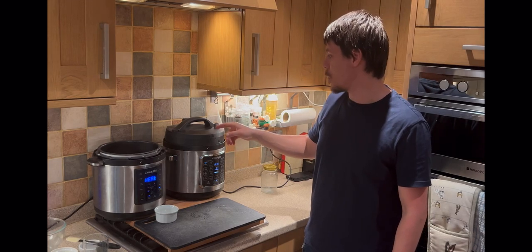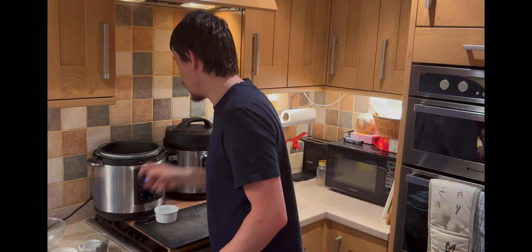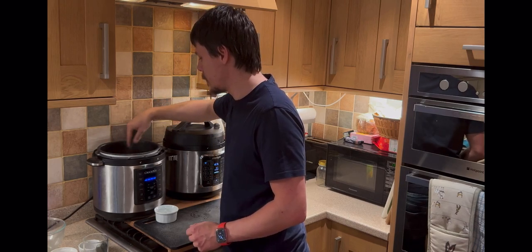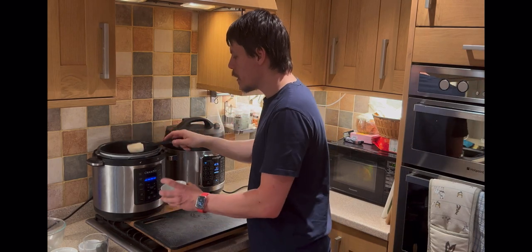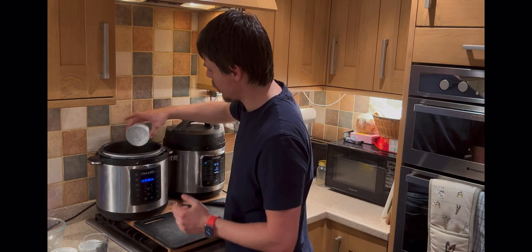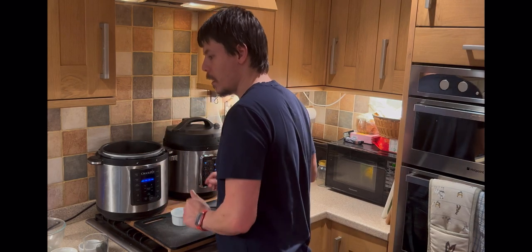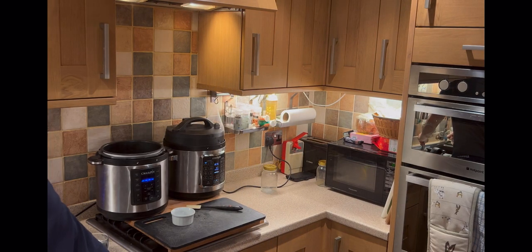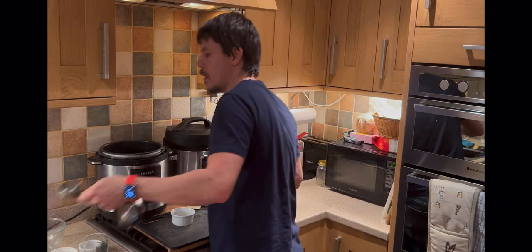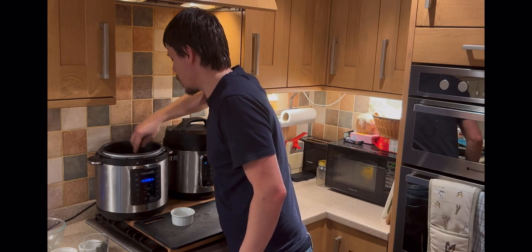That's really coming up to temperature now — coming up to pressure — and that's cooking away nicely. Now whilst that's frying, you can see it's frazzling. Add the cornflour — just a bit — and then maybe a spot of water, just a small cup or a tiny little pour. This will relate to how thin the sauce is: the more water you add, the thinner the sauce will be.